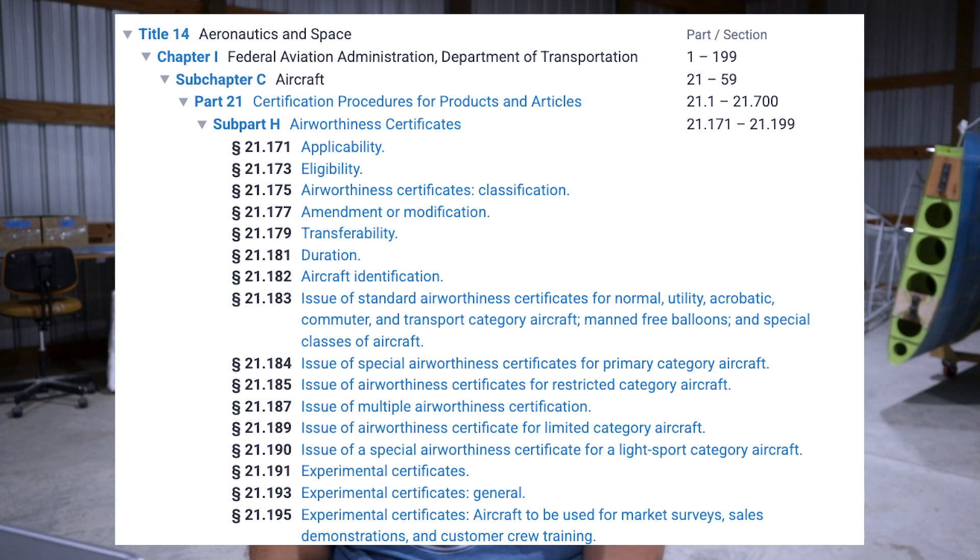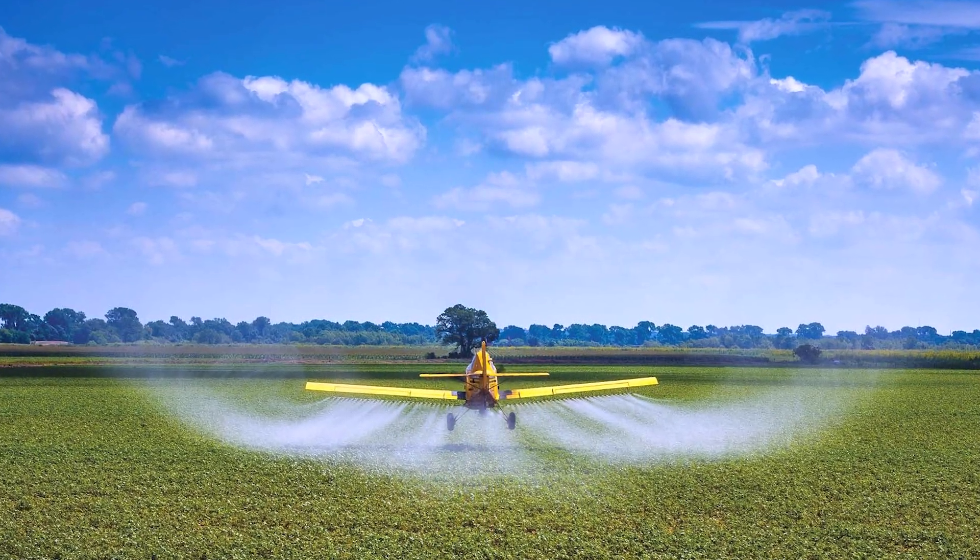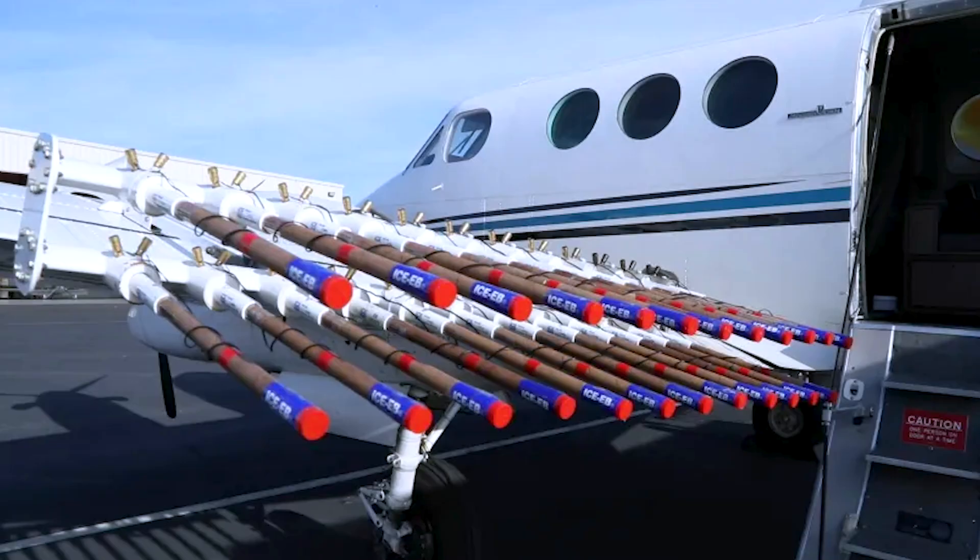Each of these has a specific purpose or reason to exist. For example, the restricted category includes a lot of ag tractors — crop spraying aircraft keeping the breadbasket of America supported. Those aircraft are typically inside a restricted category. It can also be used for things like weather control, so cloud seeding aircraft quite often fall under restricted category because they've been modified for that purpose. Aerial advertisement like banner towing also falls inside of restricted.